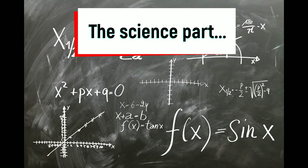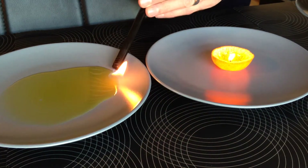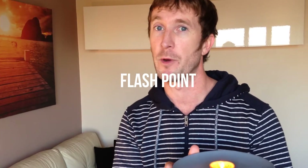And now for the science part. If you try to set fire to olive oil on its own, it doesn't light. So how does our orange candle work? To properly answer this question, we have to understand two scientific concepts. The first is called capillary action, and the second is something called flashpoint.